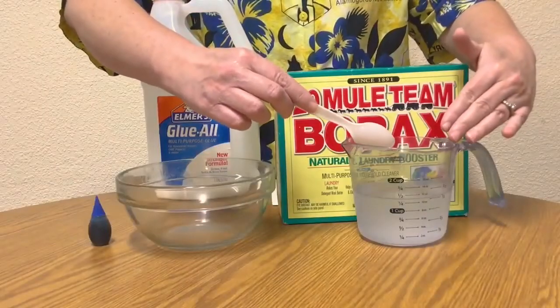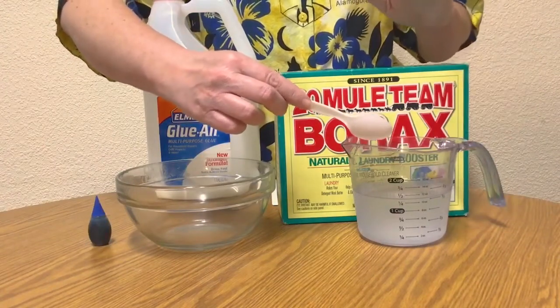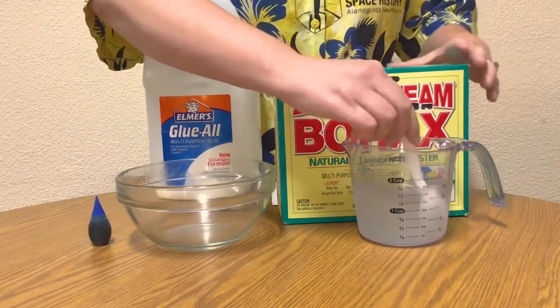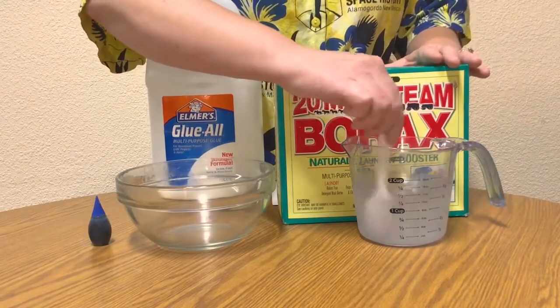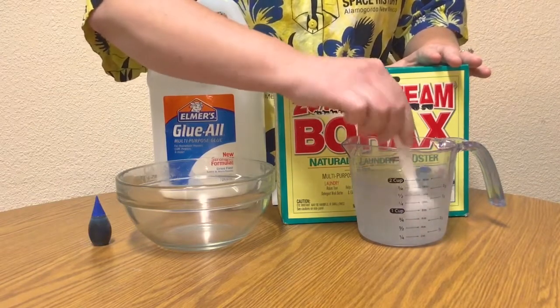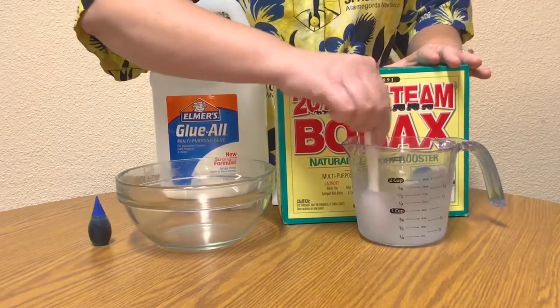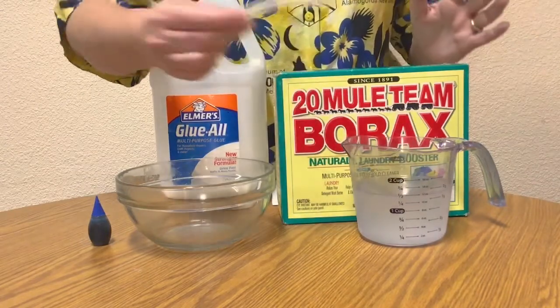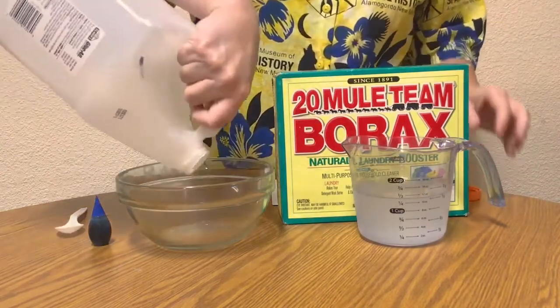The first step in making our slime is to make a saturated solution of the borax powder. Take a cup of hot water and add three teaspoons of borax powder to the water and stir it until it has dissolved. Not all of the powder will dissolve — the rest will just sink to the bottom, and that's just fine.